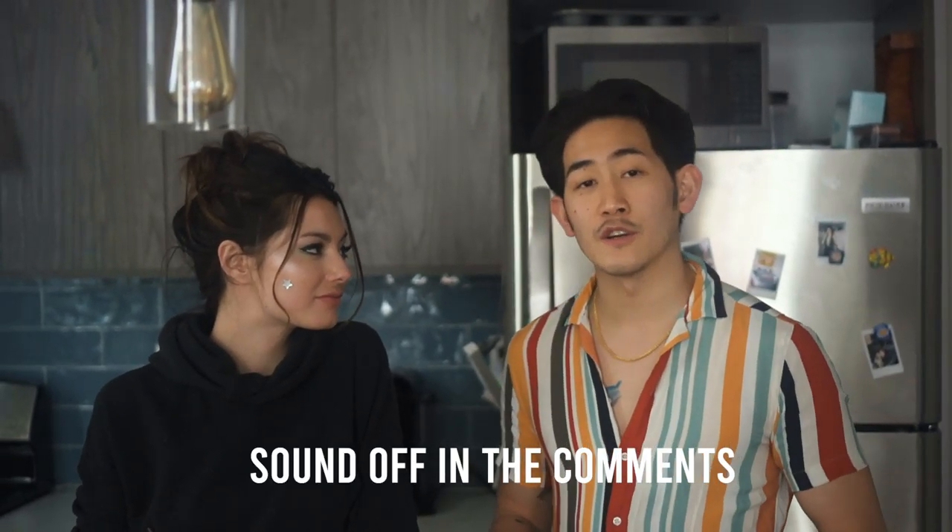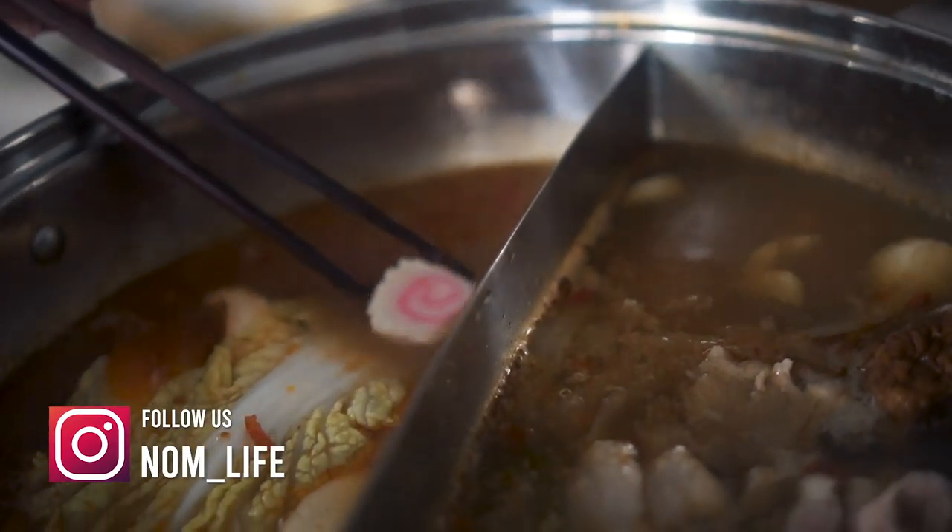We've got a lot of stuff to eat through so we're going to get started, but if there are any items you love to hot pot with that we didn't cover, drop it in the comments and we'll cook it next time. Thanks for watching — follow, subscribe, and click that like button. Alright y'all, peace!